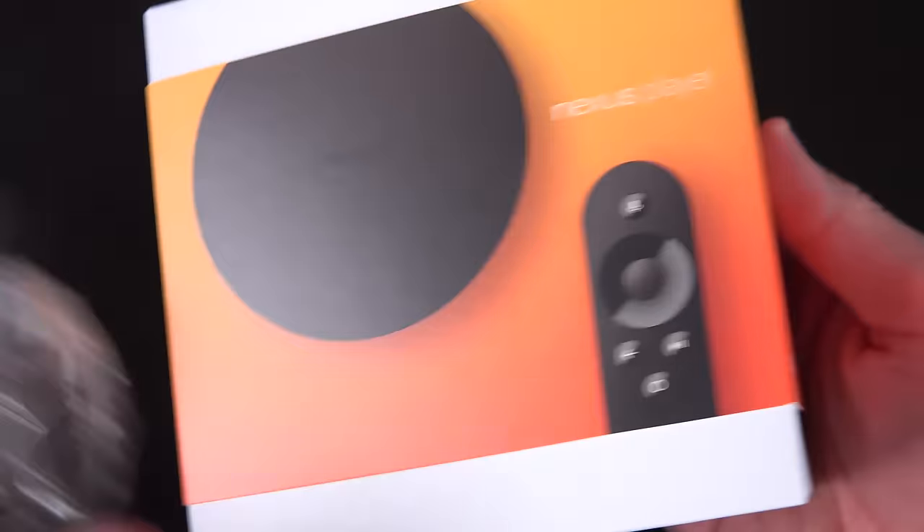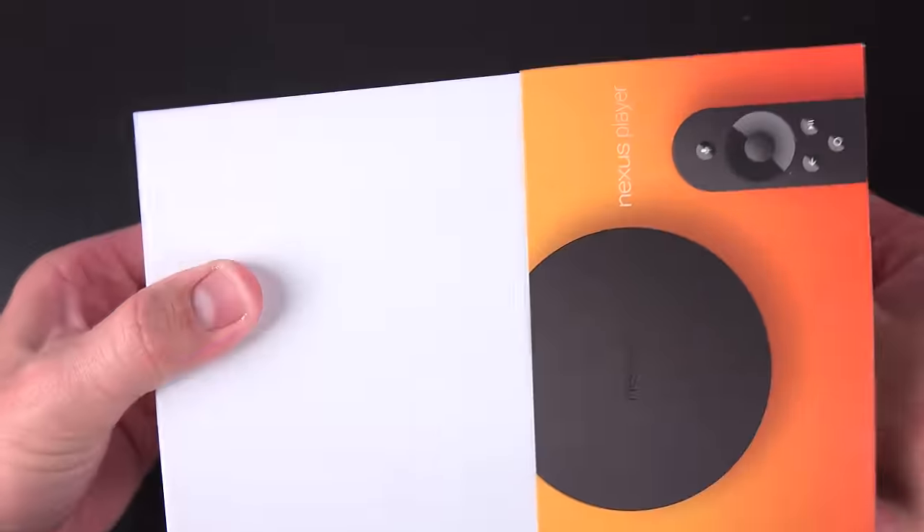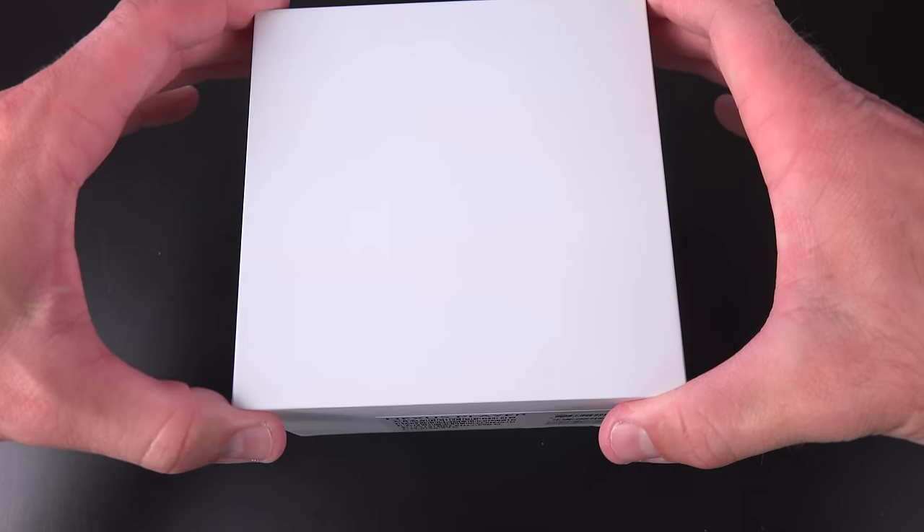Let's get to the unboxing of the Nexus Player, which comes shrink-wrapped in plastic. Once we remove the sleeve, you'll find a white box with a faint letter P embossed on the top for player. This packaging is similar to the Nexus 6 and Nexus 9 boxes.